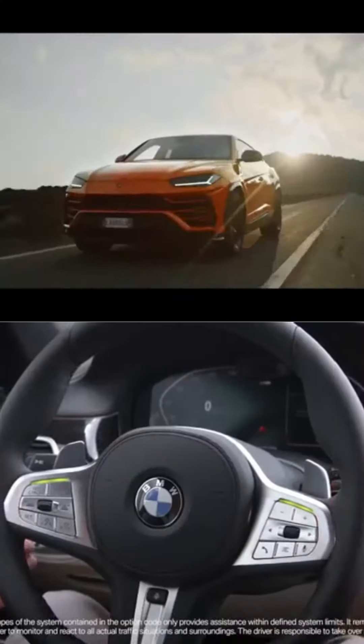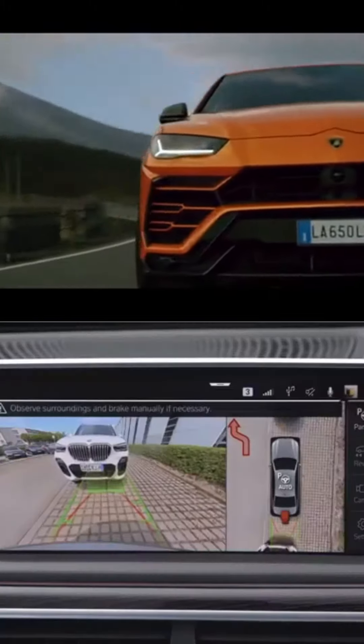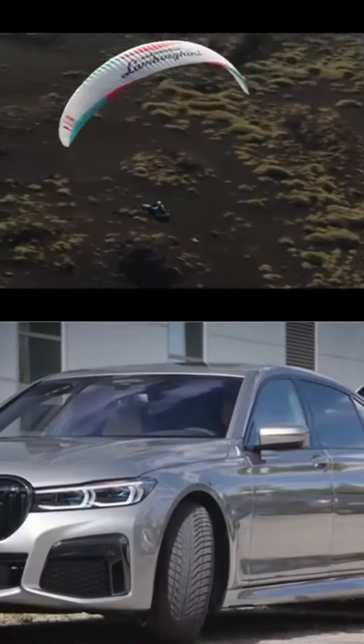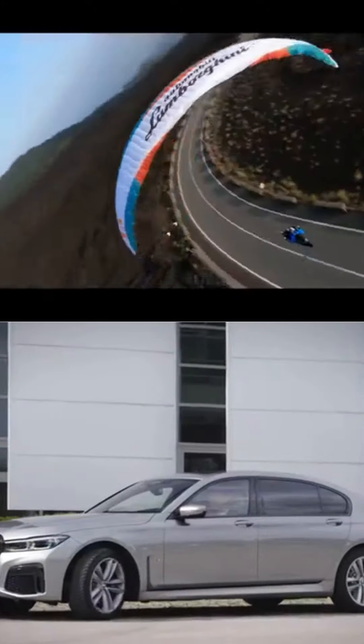During the maneuver, please keep an eye on the surroundings. In case of any danger, intervene by braking or steering. The system calculates the optimum line to take when driving out of the space and takes over steering, accelerating, and braking.